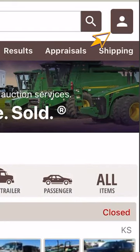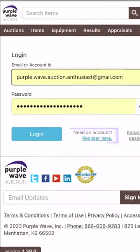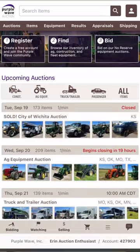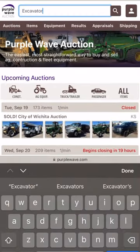To do this, you'll start by tapping the little person icon in the top right-hand corner of the screen. Go ahead and type what equipment you're looking for in the search bar located at the top of the screen, and then either tap Search or the magnifying glass icon.